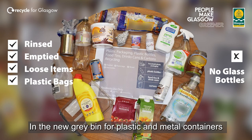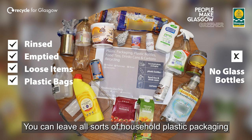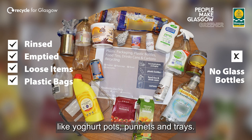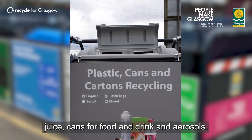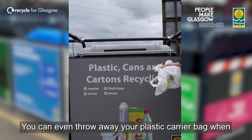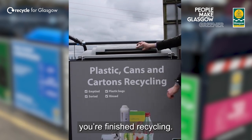In the new grey bin for plastic and metal containers, you can leave all sorts of household plastic packaging like yogurt pots, punnets and trays, but also all types of plastic bottles, cartons for food and juice, cans for food and drink, and aerosols. You can even throw away your plastic carrier bag when you're finished recycling.